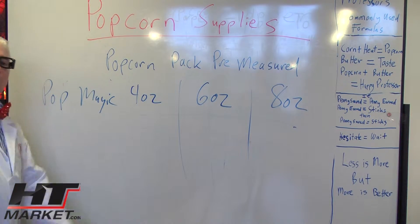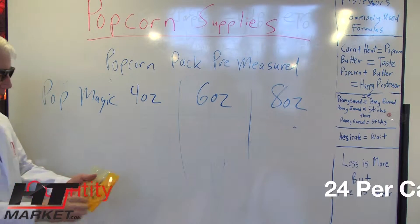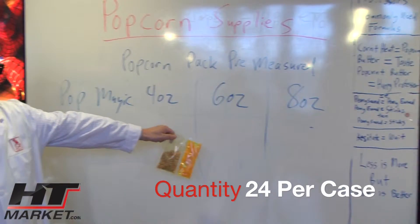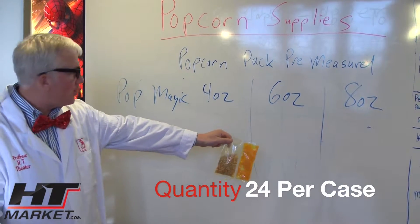Hey professor. Everybody believes in magic. Pop magic. Pre-measured popcorn. I love that song. Everybody believes in magic.